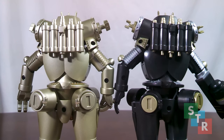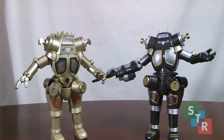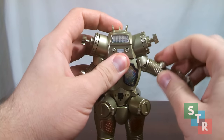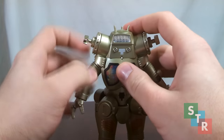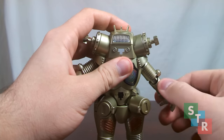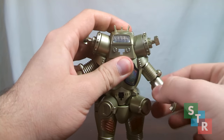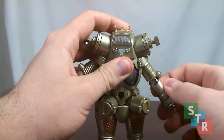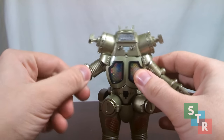Though they look awesome, it does come with a price. Due to the fact that these figures can separate into other parts, the articulation is very limited, with King Joe Black having even slightly more limited articulation. Starting off with the normal King Joe, we have a hinge at the shoulder so it can move its arms in and out. At the elbow, we have a ratcheting hinge, which is pretty cool. It can swivel around quite a bit, so there's some expression there.